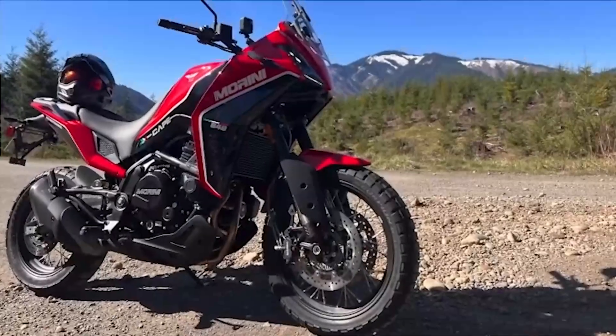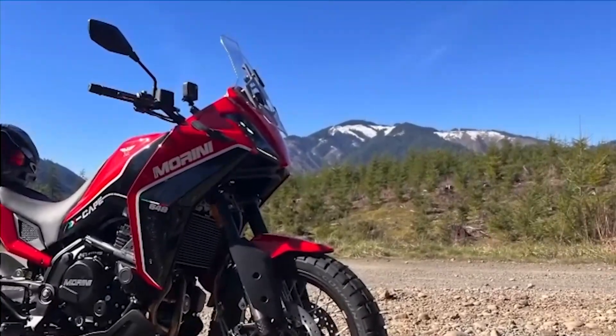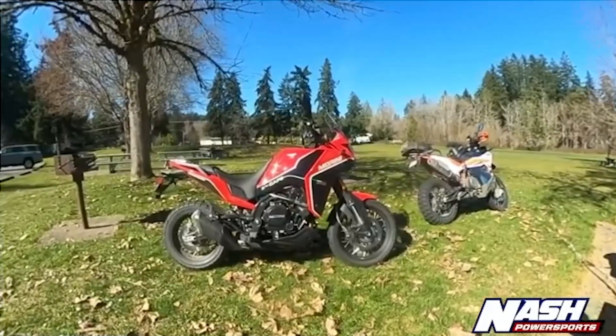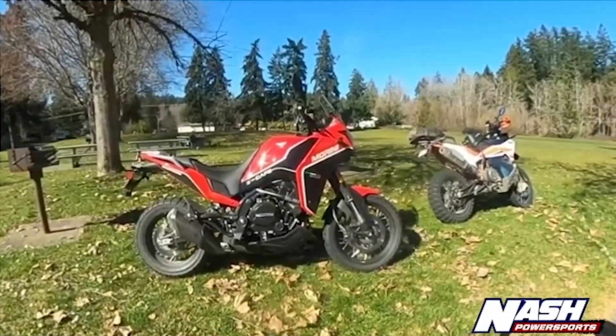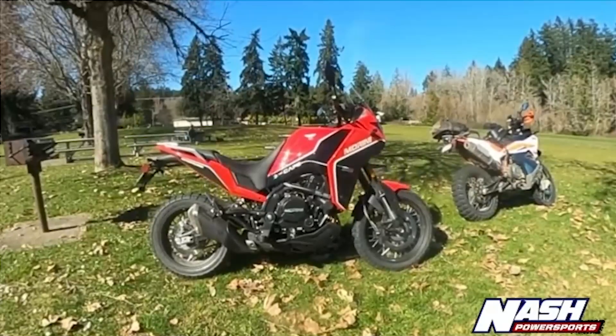I found it to be a highly favorable motorcycle — very much a surprise. Found it to be very capable on-road and enjoyable off-road. As a sales professional at Nash for the last four years, I think this is going to be a huge hit for our customers because of its price point, its performance, and its low seat height. A lot of older, more mature customers have really wanted a simple adventure touring motorcycle at a low price point, and this does it very, very well.